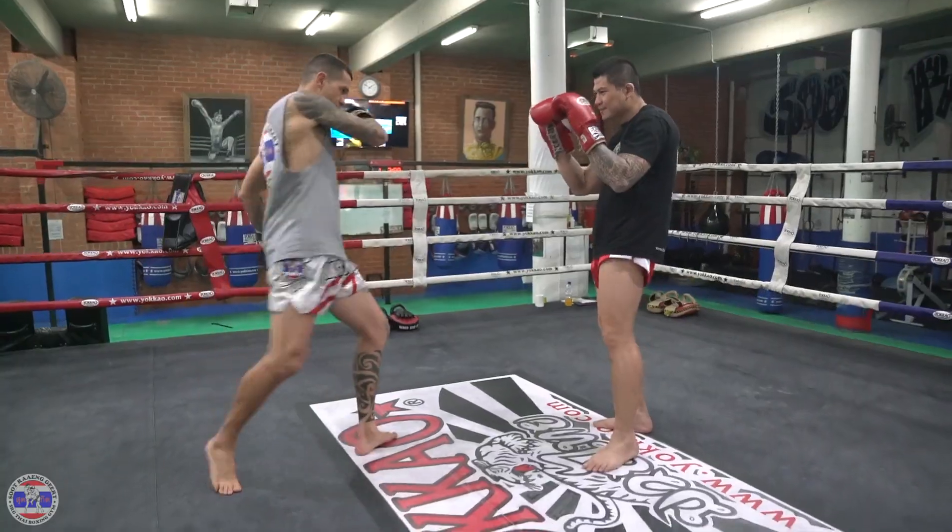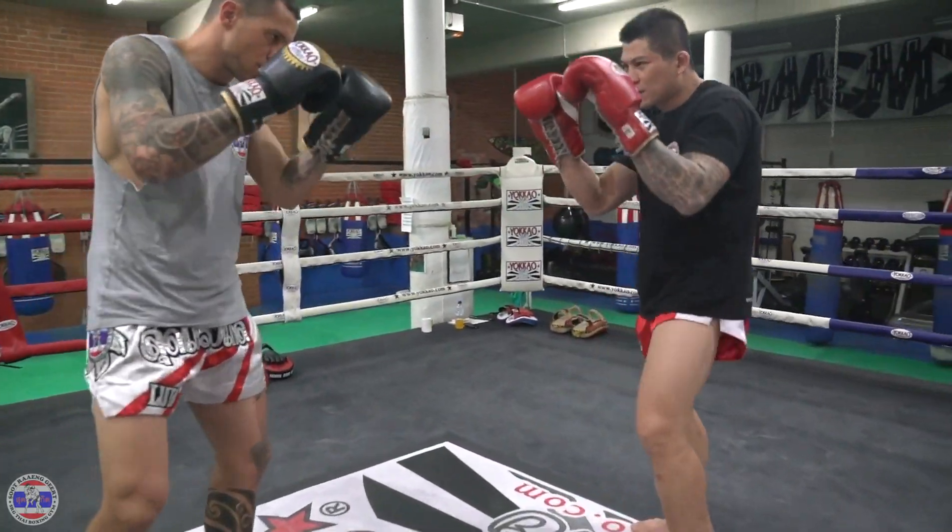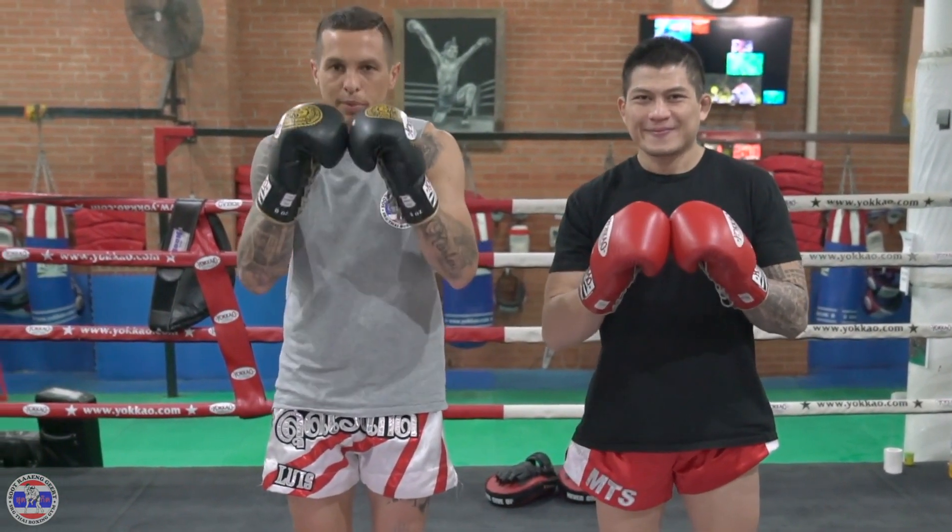And block. And block. All right guys, hope you enjoy a very basic block of Muay Thai. Kapun kap.